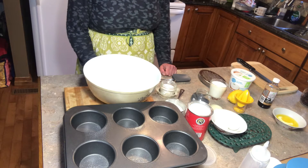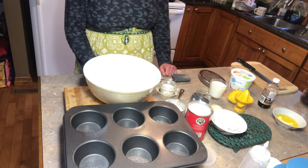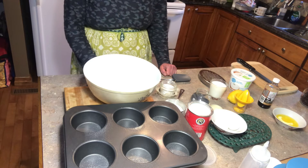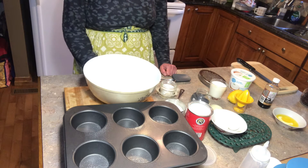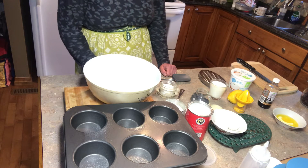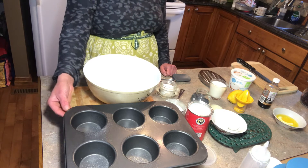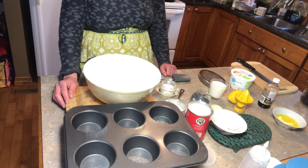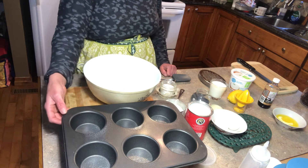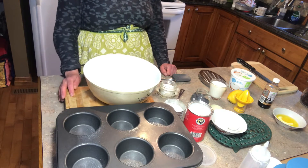Hi everyone! Today I'm going to be making lemon poppy seed muffins with a topping of cranberries, pumpkin seeds, and crushed almonds. I have prepared my oven at 375 and I have sprayed my muffin pan with a nonstick spray.